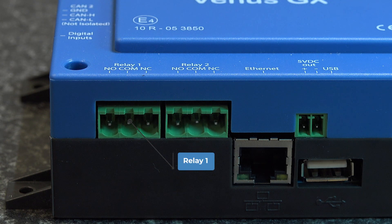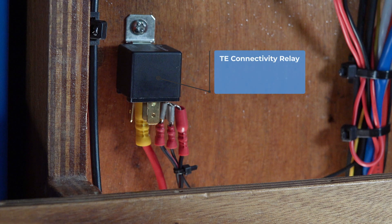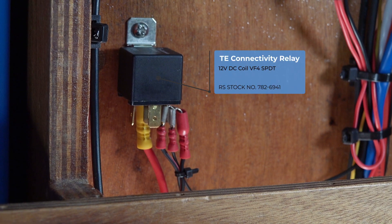The Venus GX relay then engages a larger relay more suitable for switching the heat pad on and off automatically. They can then use any excess power source available — the alternator from the engine or the battery charger — to power this heater, which will bring the batteries up to 5 degrees C, at which point it will switch over and start to charge the battery.